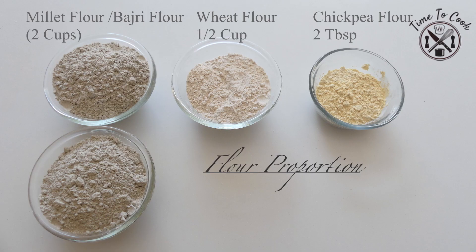A very warm welcome to my channel. To prepare thepla, the flour proportion will be 2 cups of millet flour, half cup of wheat flour, and 2 tbsp of chickpea flour or besan.